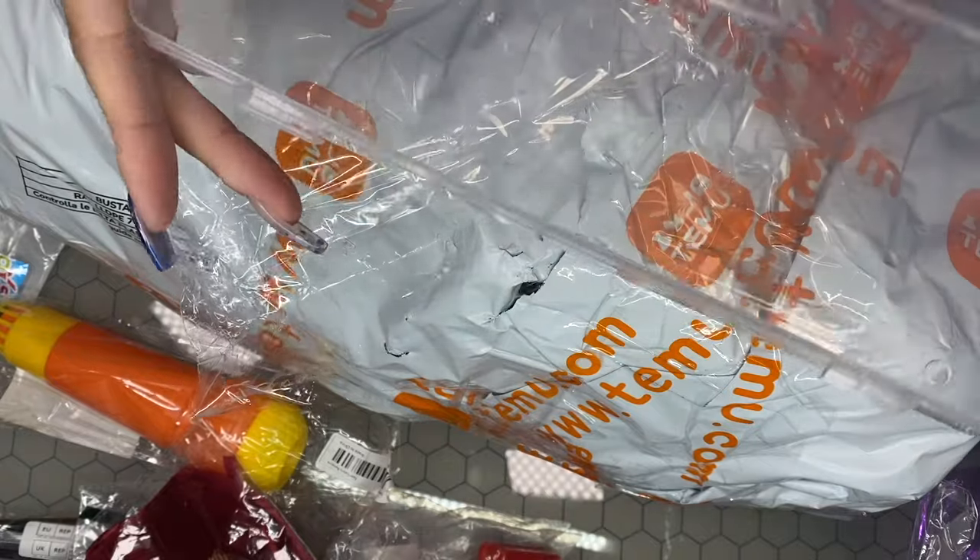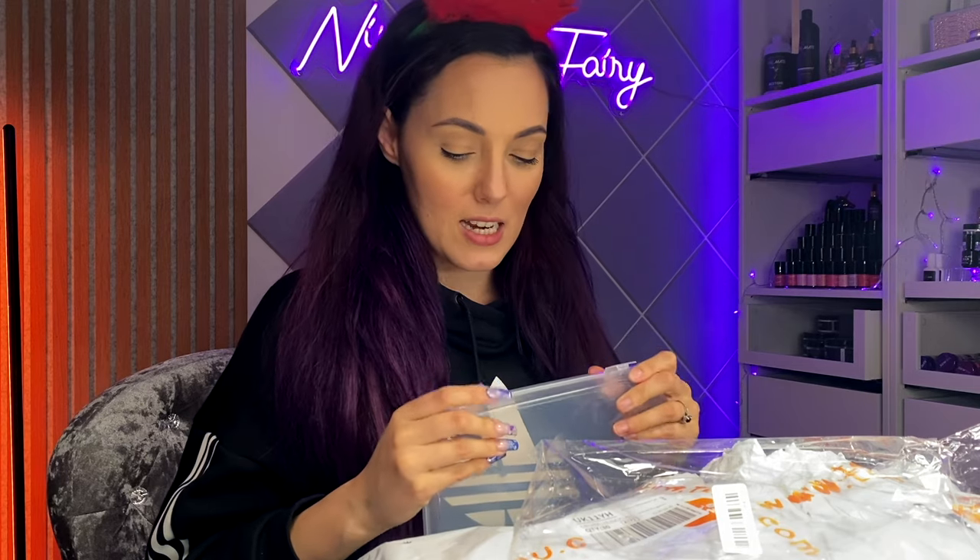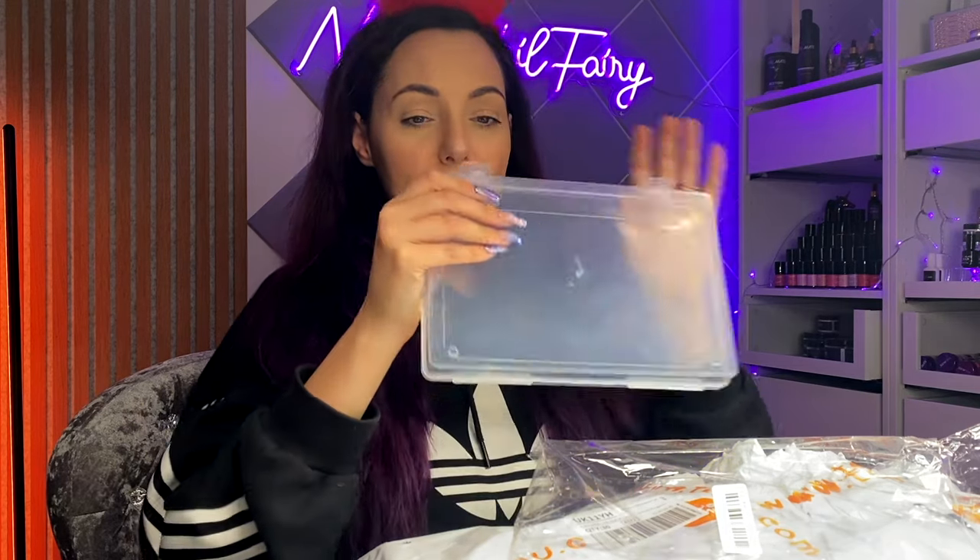Now I got this — it's like a box for storing nail tips. I saw it on Lizette Gel Nails. She did a little haul a while back and she had her nail tips displayed in this book — they were all along and I was like, that is genius! So fancy, so fabulous. I was like, I'm going to choose me one of those because that looks like a really nice way to display the tips.